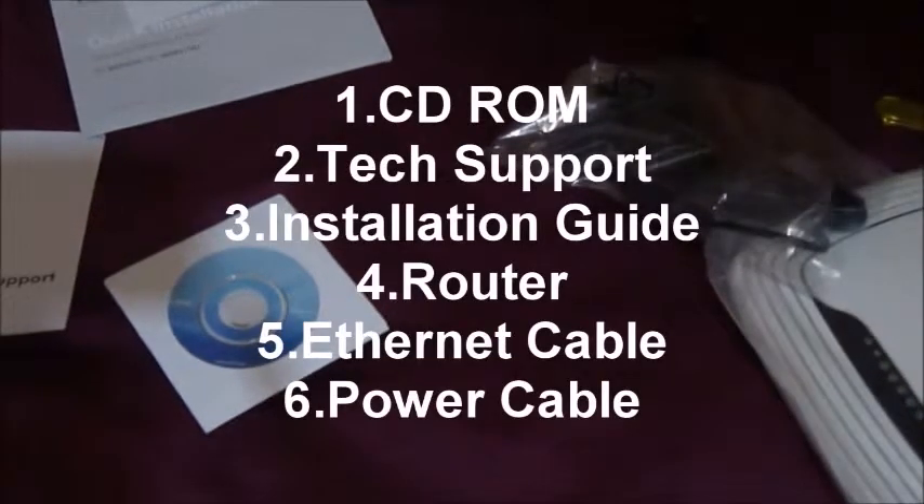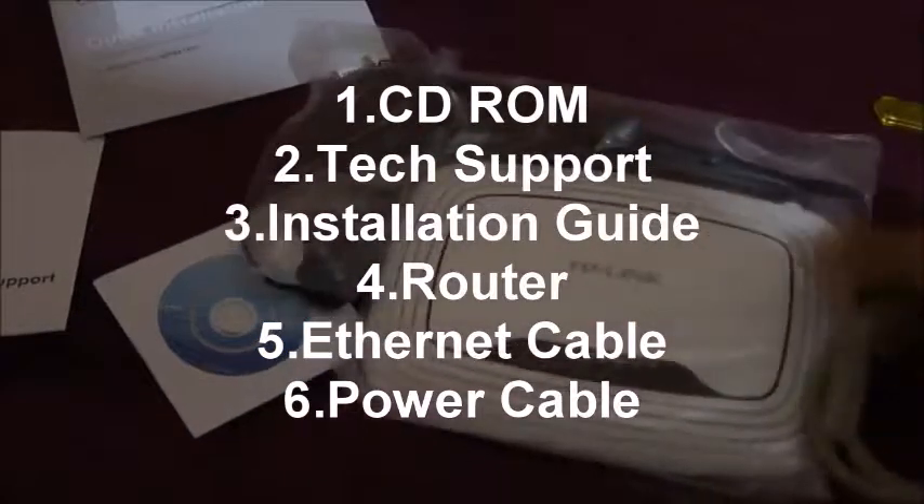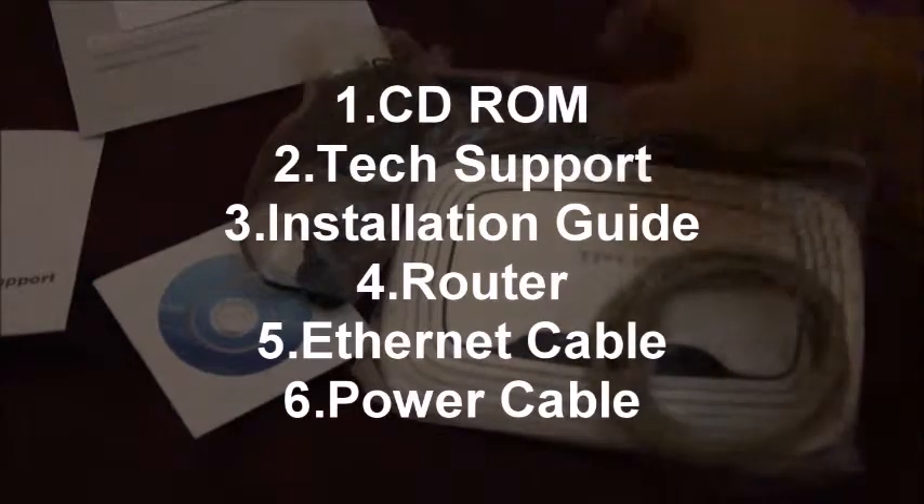This is the Ethernet cable — the one I got had a little problem, I'll tell you that later. These are the contents: it's got a CD-ROM, tech support, installation guide, router, Ethernet cable, and a power cable. Now let's open the router up.